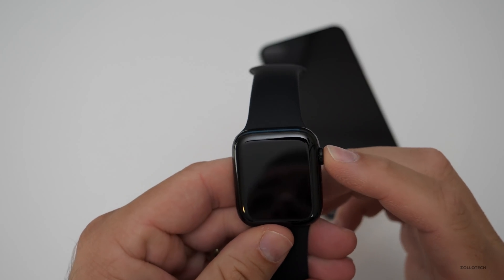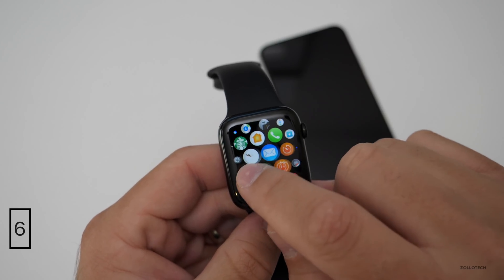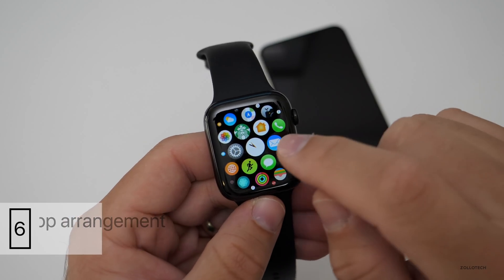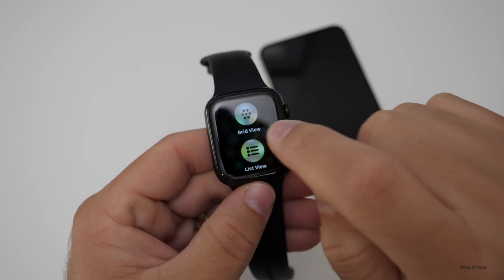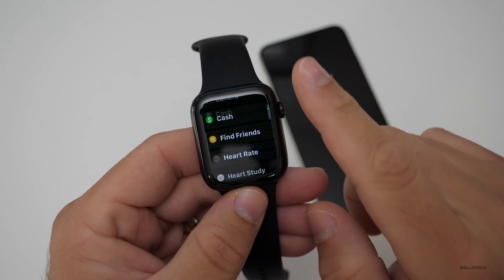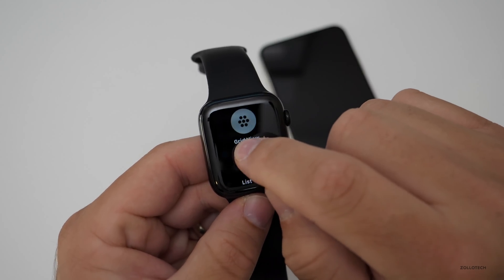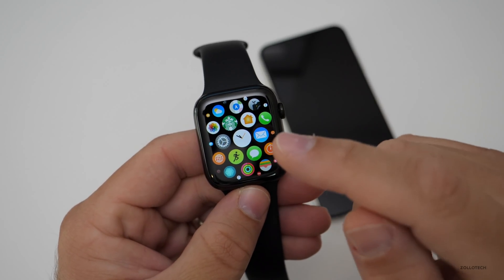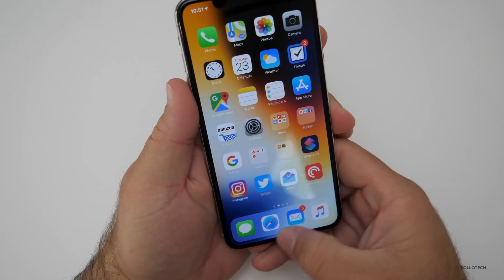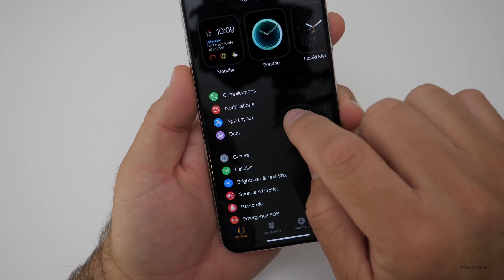The next tip has to do with your applications. Here are your apps in the default grid layout. You can change this — but if you just want to find apps alphabetically, you can force press and tap 'List View,' and now all your apps appear in alphabetical order. That makes it a bit easier than navigating the grid. If you prefer the grid view, you can organize those apps on your iPhone by going back to the Watch app.